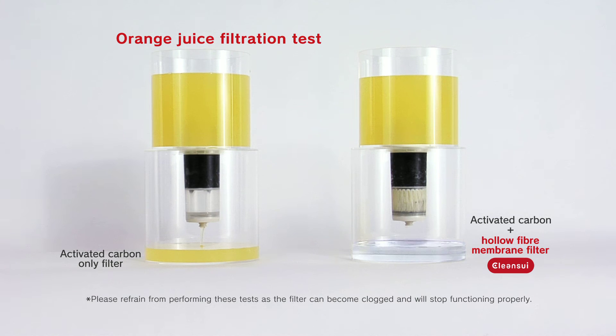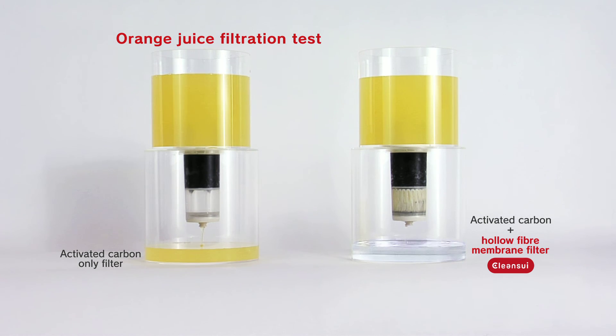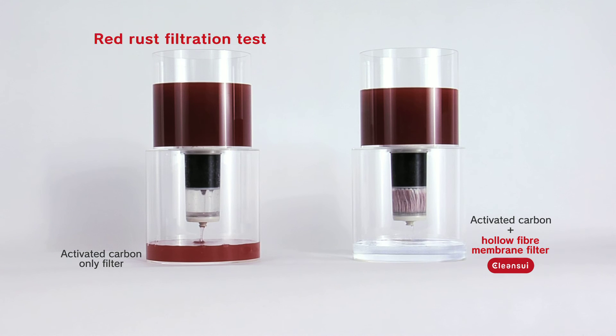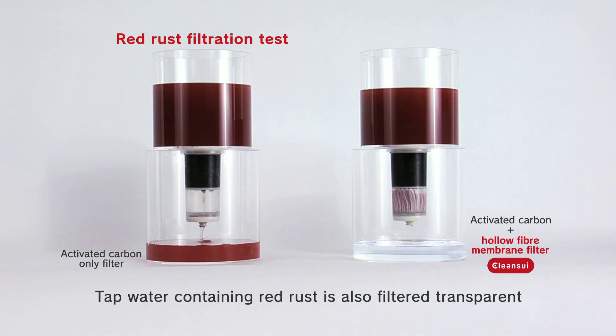Clean Sui's hollow fiber membrane filter is so effective, orange juice turns transparent after filtration. Tap water containing red rust can also be turned transparent.